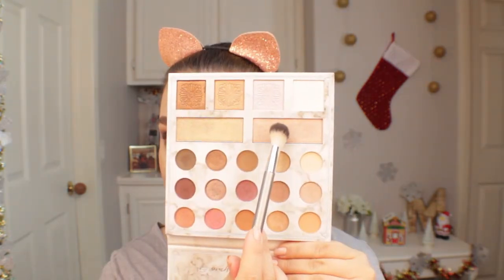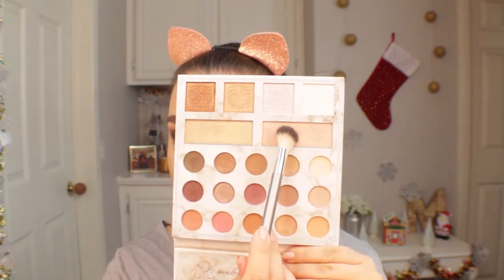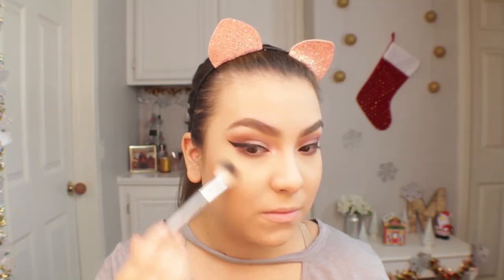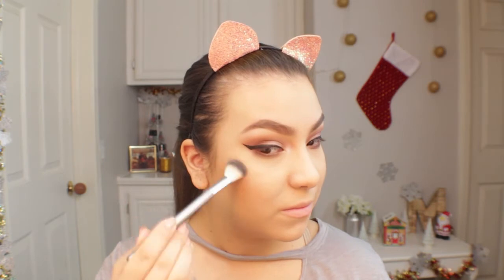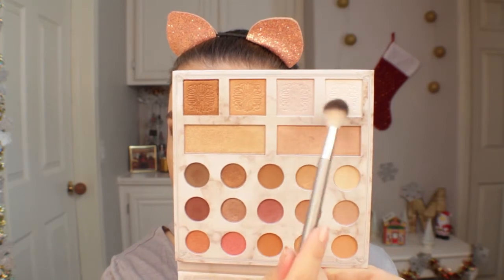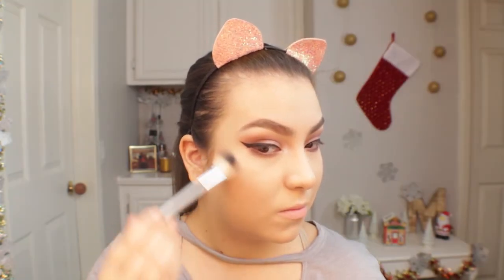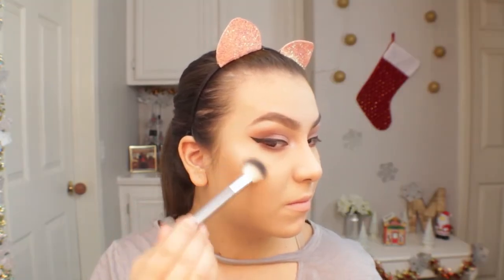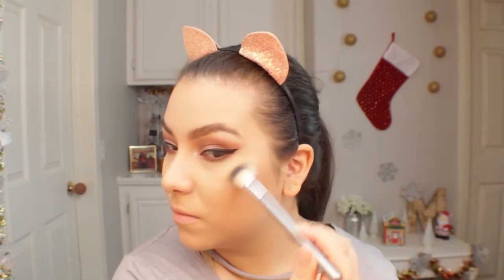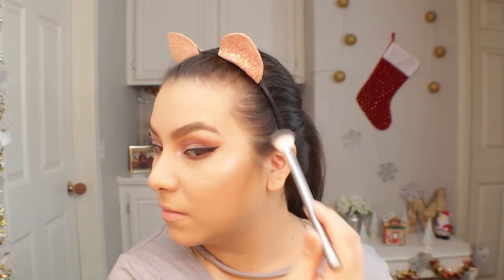Moving on to highlight, I will be using the highlighters the palette comes with. The first highlight I'll go in with is the champagne-y highlight, and then to make the look more intense and give it that monochromatic feel I'll go in with the lilac shade and the icy white highlight. I'll apply it just to the high points of the cheek, not all over the cheekbone.